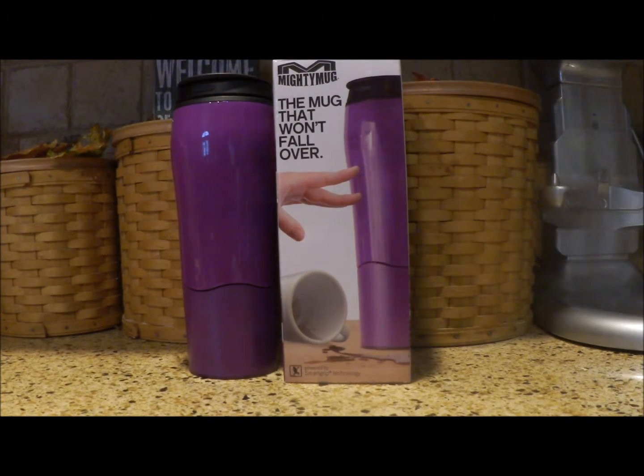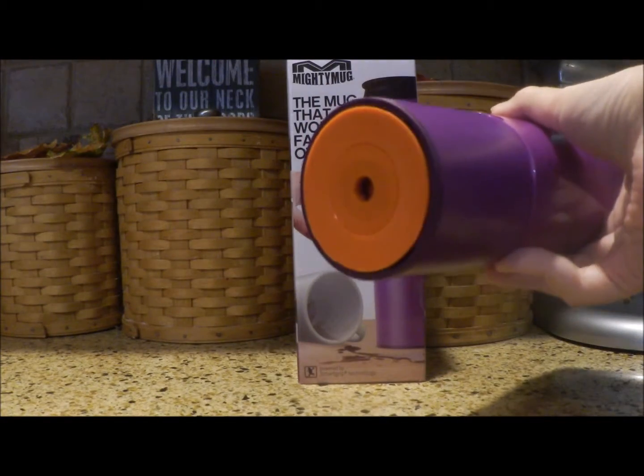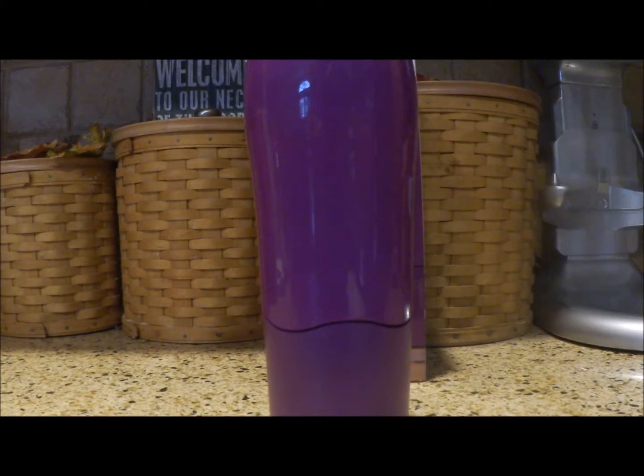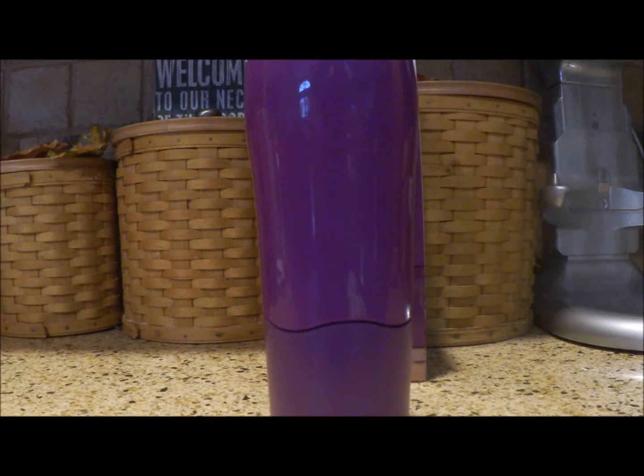So you see the mug here — it will lift up just like any normal mug. Now the bottom, you might think it looks like a suction cup, but it's not a suction cup. You just place it down on any surface — just like that. Now when I say any surface, I mean a non-porous smooth surface. You cannot use it on a textured surface or a curved surface — it won't work. But as you saw, I just placed it on my countertop, which is a quartz countertop.